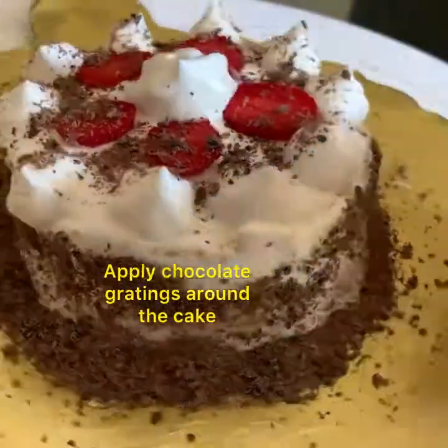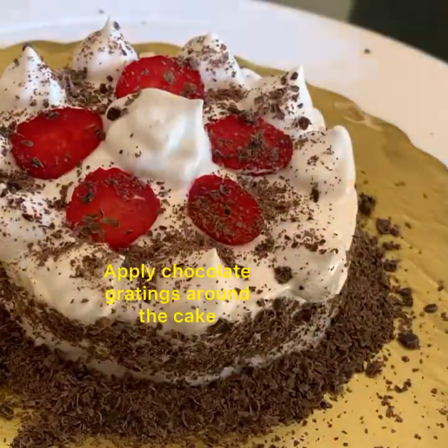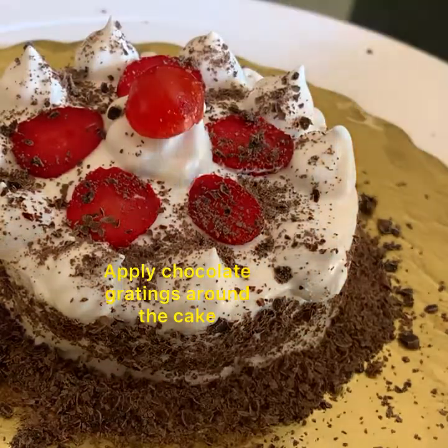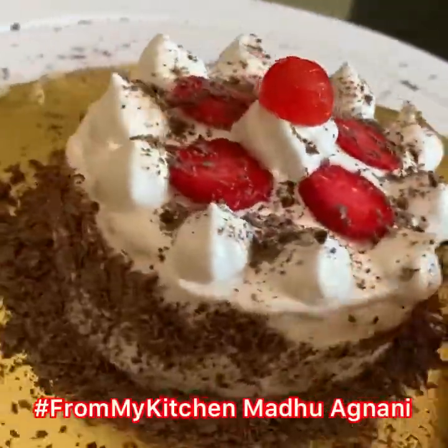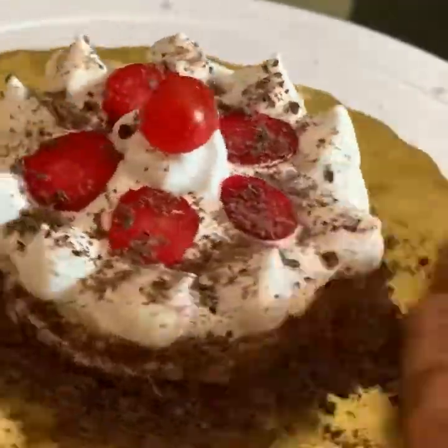So easy, isn't it? Bring all the spread gratings near the edge. Garnish the center with a cherry. A beautiful mini cake is ready! I'm going to show you the same process with the medium size cake.